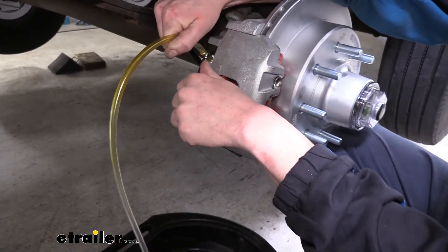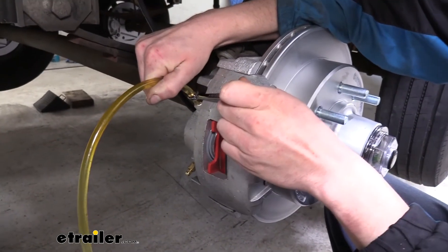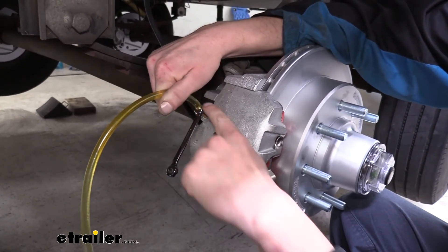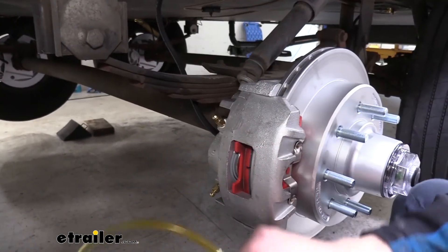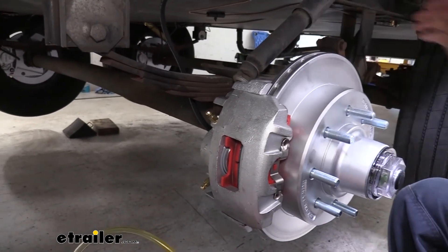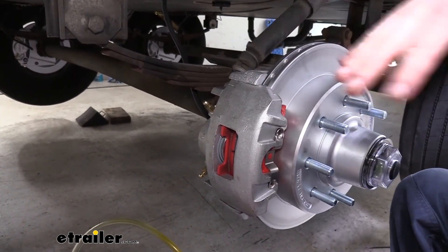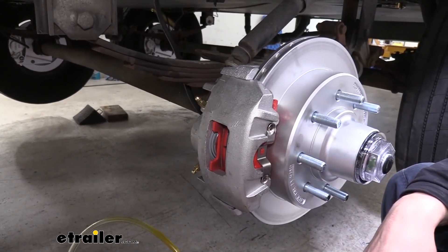So I'm going to go ahead and open it up and have our assistant go ahead and start it. And we've got nice clean fluid coming out of there, so it's exactly what we want to see. You'll typically get a bunch of air bubbles at first, but then once it comes out clear like that, you can go ahead and take this off, move to the next brake, and so forth. We're just going to move on to this one. At this point, the furthest one's the most important. Typically you go furthest to closest, but once you get that one done it gets the majority of the air out. Hit each other wheel — you usually only have to hit it one or two times to get the rest of the air out on those.